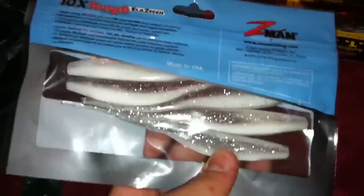I saw these and then I saw one right next to them - which I think is an even better idea. It's the ten-times-tough, same ElaZtech material. These are the flukes, and I think it's perfect because you go through a lot of flukes since they get blown up. That's perfect.